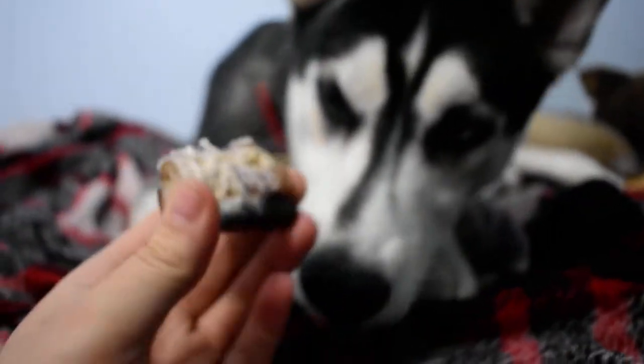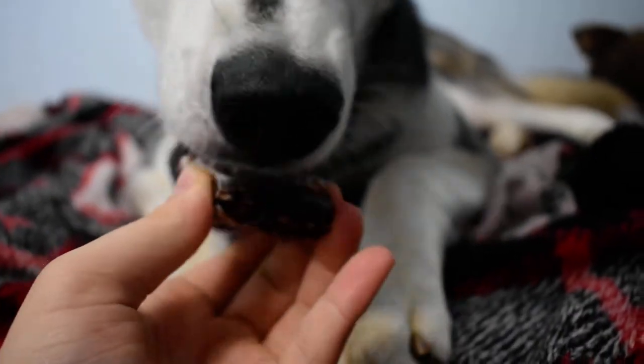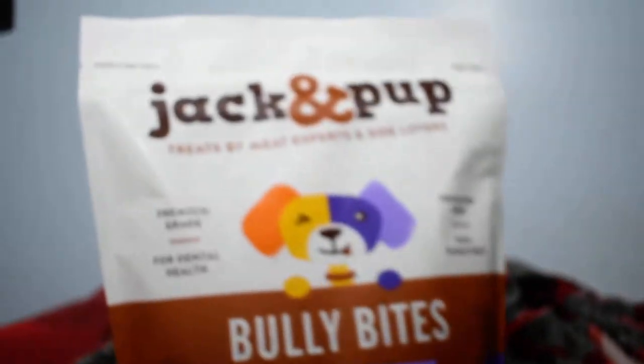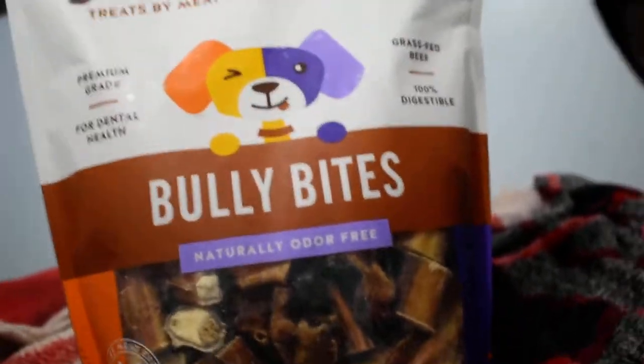It will take quite a bit of chewing to get these broken down small enough. But even if you have a smaller sized dog and you're still afraid they might choke on these, it might not be the thing for you — but there are larger sizes and they love those too, so those are great.